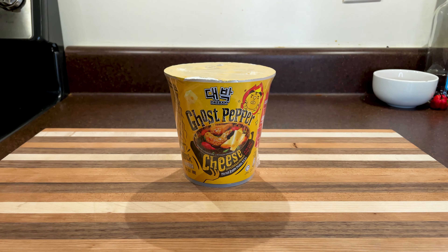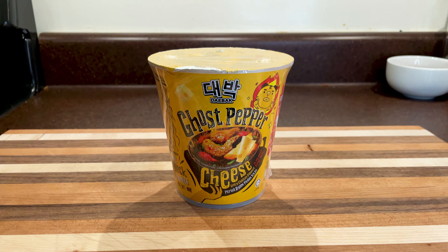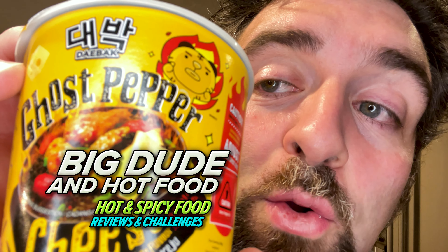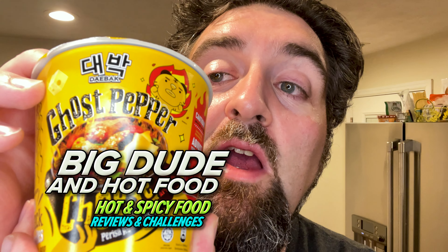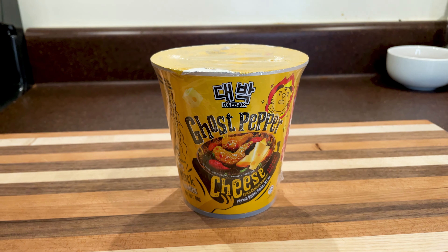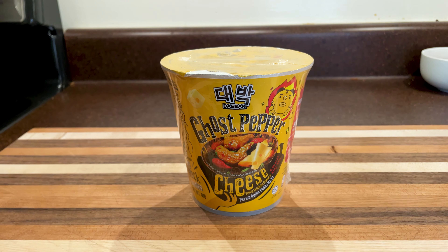The Daebak Ghost Pepper with Cheese! Big Dude And Hot Food here and we're back again with another spicy review! This time we've got the Ghost Pepper with Cheese from Daebak.